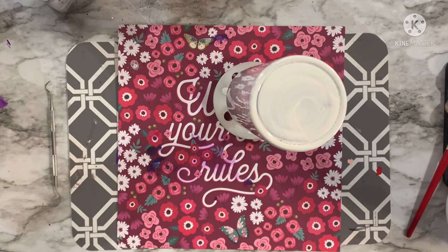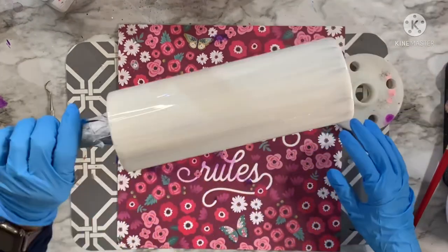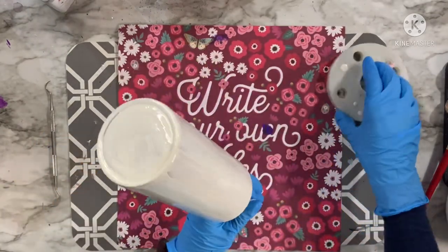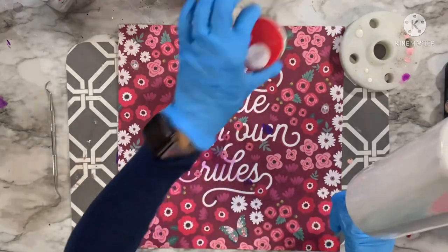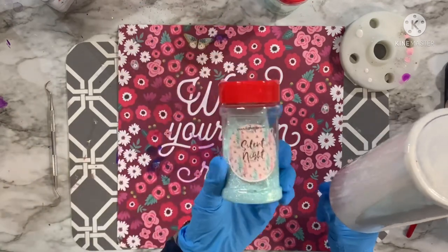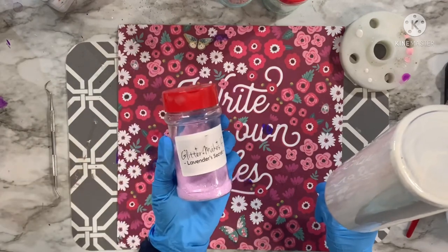We're going to start this tutorial with a prepped and painted tumbler. This is a 24 ounce plump from the Steel Magnolia Company. I absolutely love all of their tumbler styles. I've already spray painted this white after prepping and cleaning it with 91% alcohol, and at this point I've put a very thin layer of epoxy on the cup so we can do the epoxy method for this glitter ombre.